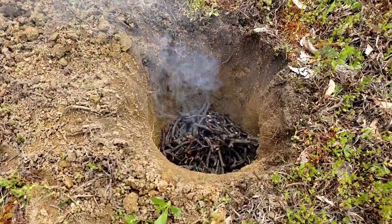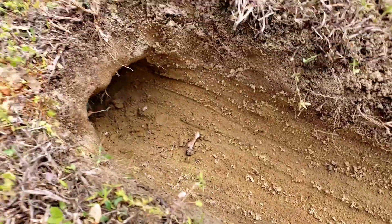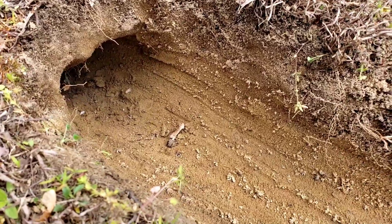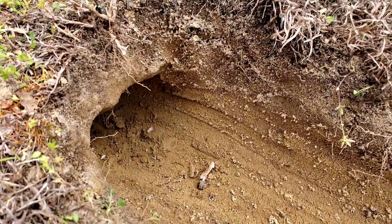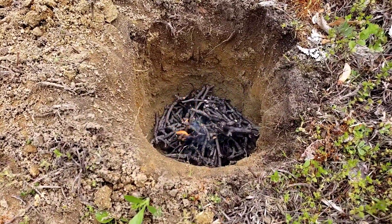I have no idea if I dug it deep enough — it's only about 12 inches deep. The hole here is probably less than that, but it does slant down towards the 12-inch deep part. It's starting to catch.